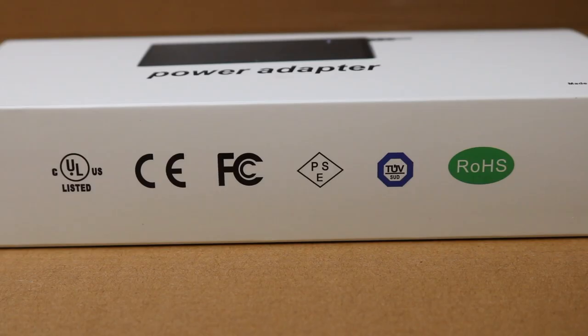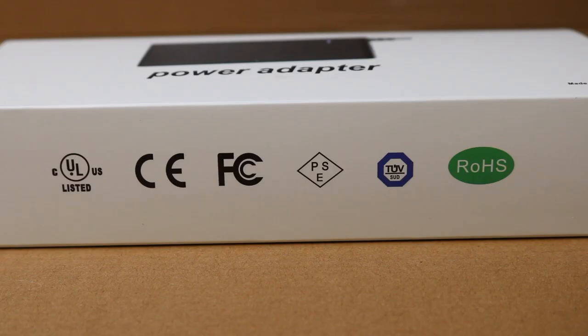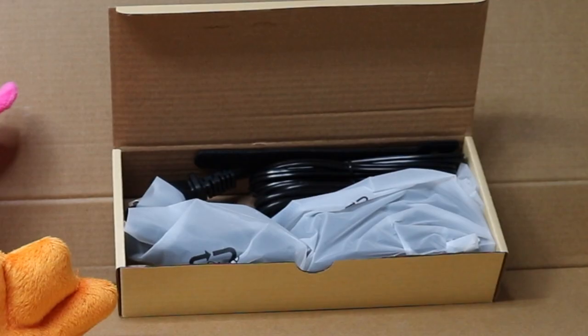These symbols here just mean compliant with most electrical code and hazardous waste requirements, such as the European Union RoHS — otherwise known as Rehoboth Beach High School compliance. And that's how it looks when you open the box.